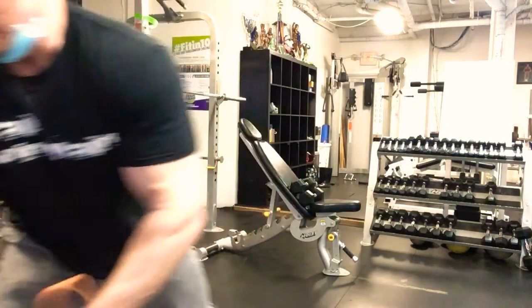Next we're gonna do a two-arm incline dumbbell press. The bench is set to 45 degrees and we're gonna do five sets of eight. All weights listed on the board are starting weights, and with an exercise like this you're gonna take two or three sets to build up to that eight-rep max.